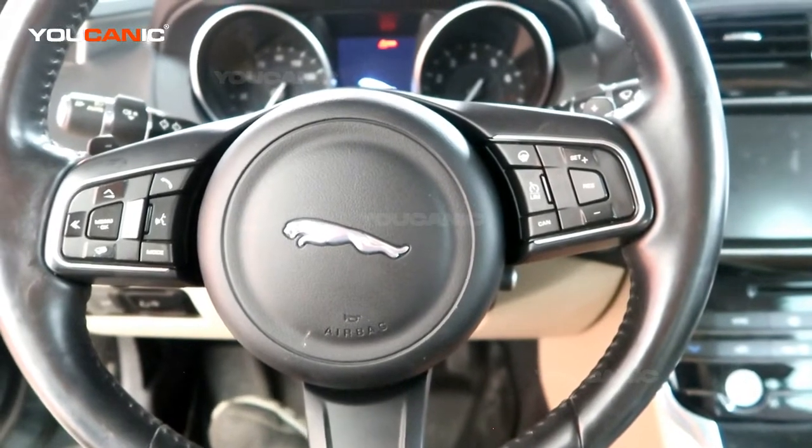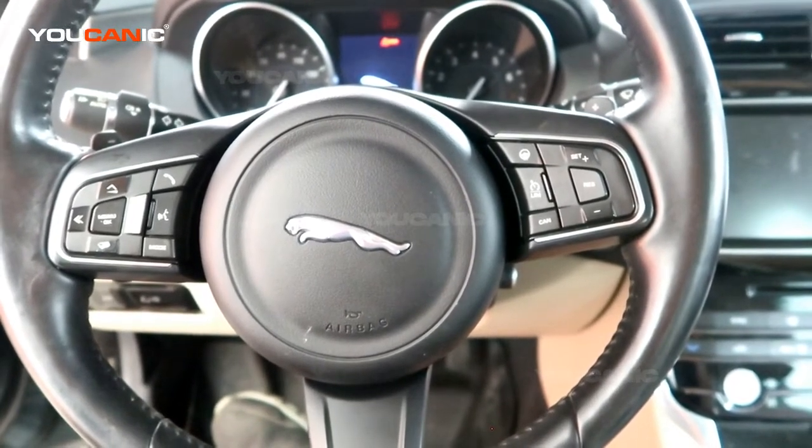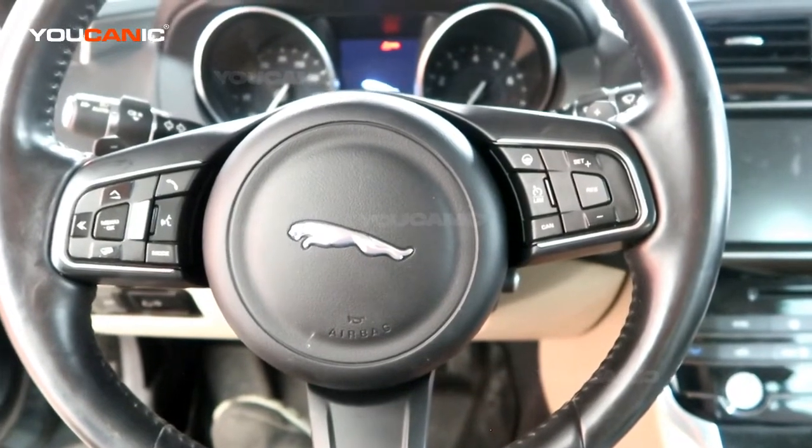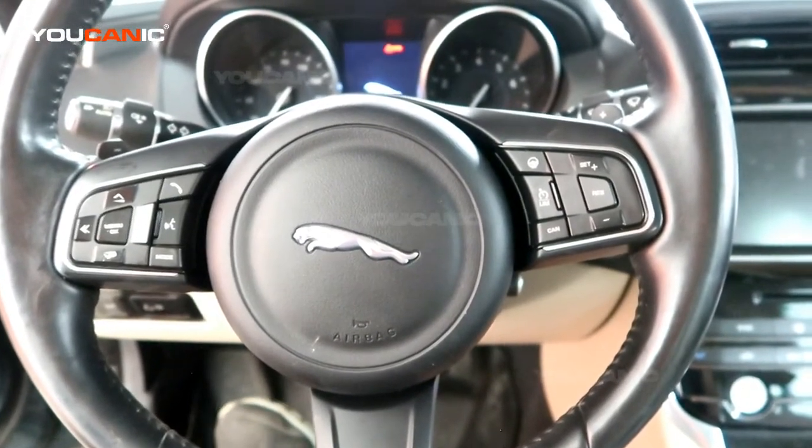Welcome to Eukanic. Today here at Eukanic we have a 2016 Jaguar XE. On this Jaguar XE we're going to go over how you would check your engine oil level.